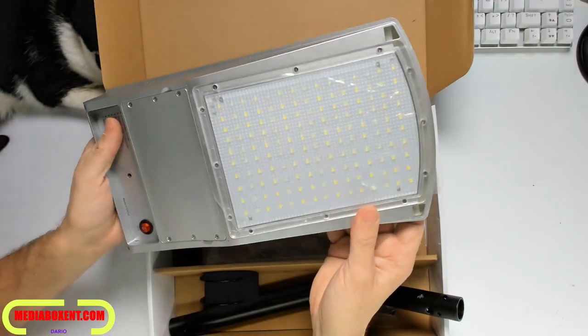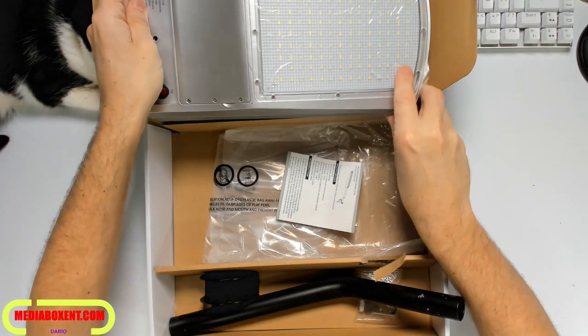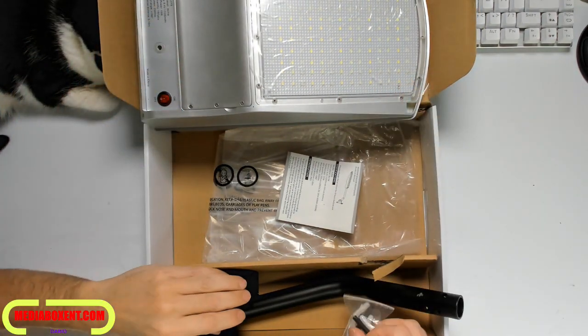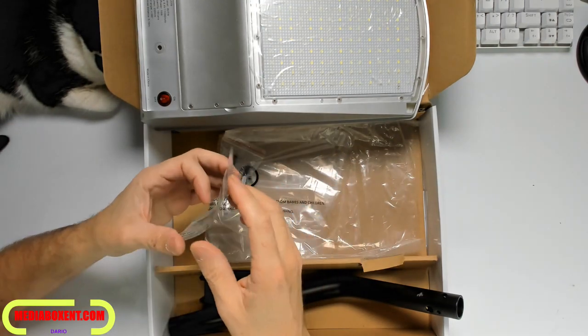I think it's a good light — it's outdoor-rated, so no problems with rain or snow. Simple to install. Comes with all the hardware, so no trips to the hardware store. Simple instructions on how to mount it.